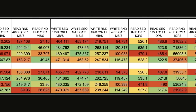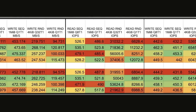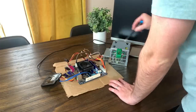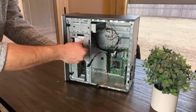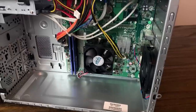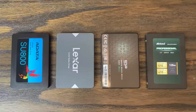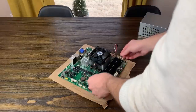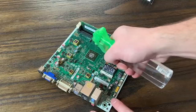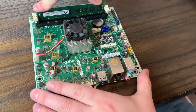I'll leave a link to all of the raw test data in the description below. I have no idea what longevity looks like with these, but as I continue to use them I will add any updates either to the description, a pinned comment, or both — so maybe check those places before making any purchase decisions. If you have any experience with these drives or other similar models, or a cool project using a small SSD, leave a comment below. And if you want to support the channel, a like is always super helpful, and you can maybe even consider subscribing to see more content down the road. Thanks for watching, stay curious, and I'll see you in the next one.